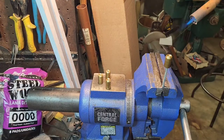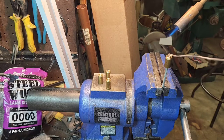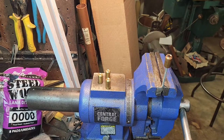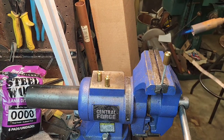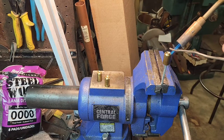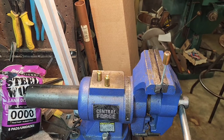Just heat it up gently, just hot enough for the solder to melt. This is rosin core solder. Put it in there, let that cool, and do another one. Put it in there, put it in there, put it in there. Ta-da - pretty simple.